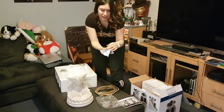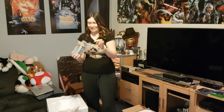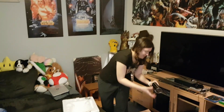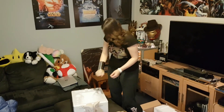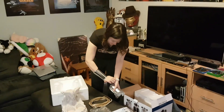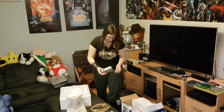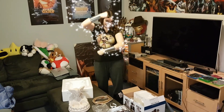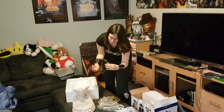Ooh, it comes with a little cleaning pump as well. It's happening. Yes!